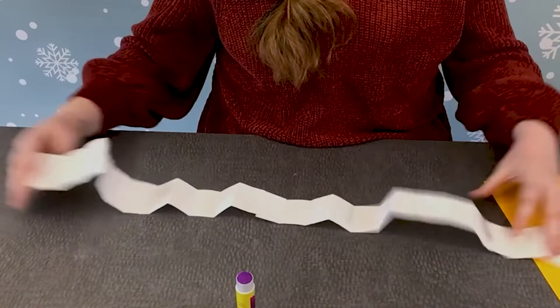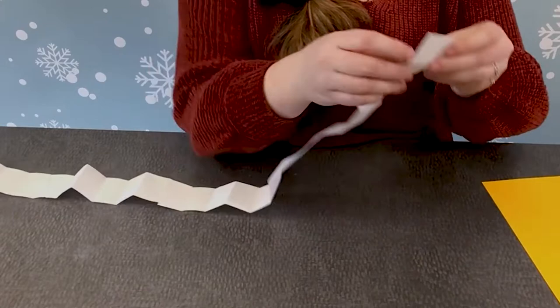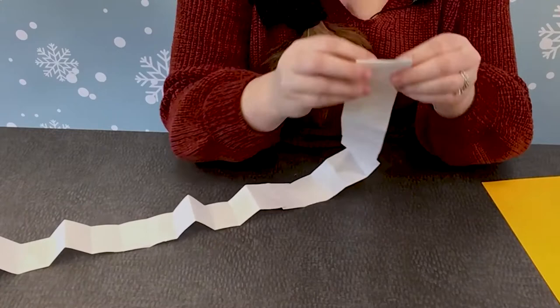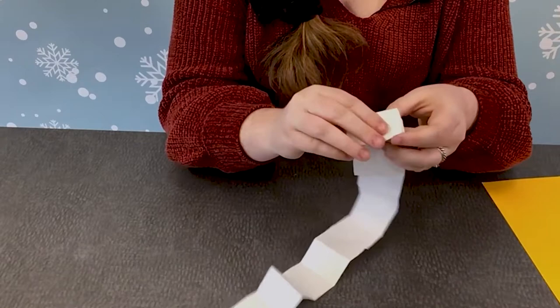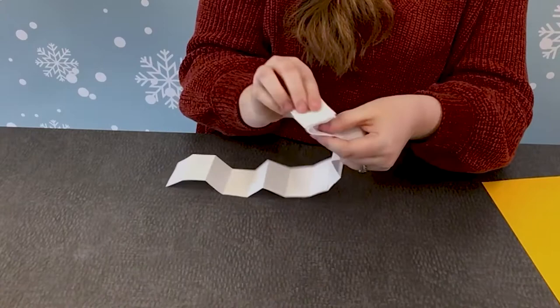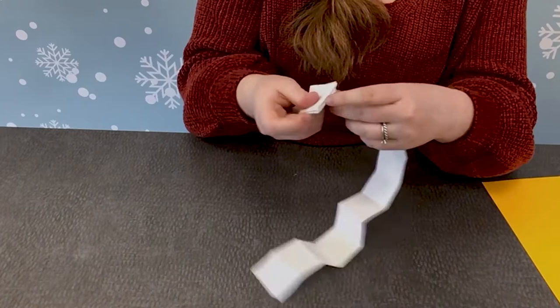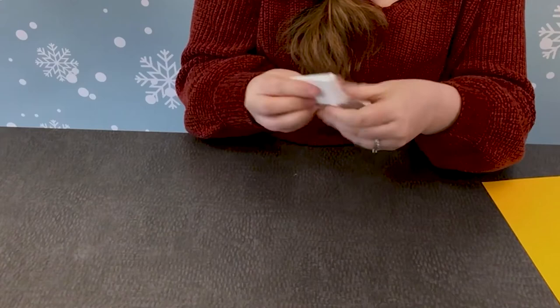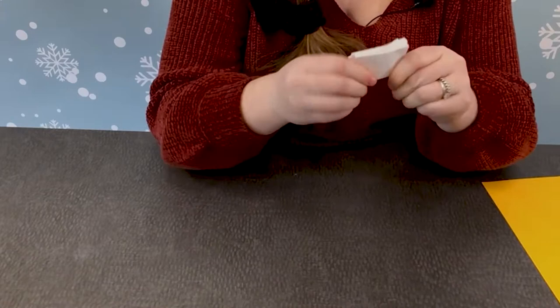Now it just looks like we have a big snake or a big accordion. Now that we've got it all glued together, we're going to fold this — we're going to start with a fold in and then back, like you're almost making a fan. In and back, in and back, all the way to the end of our snake. It might be going against some of your previous folds — that is okay. And if you cut really straight and you folded really well, your book might look a little bit straighter than mine. And we have our book pages.